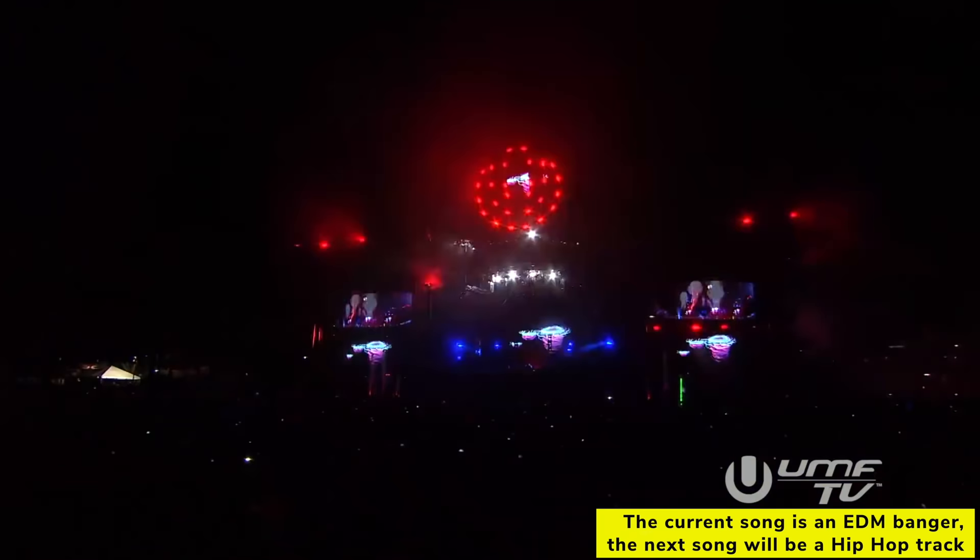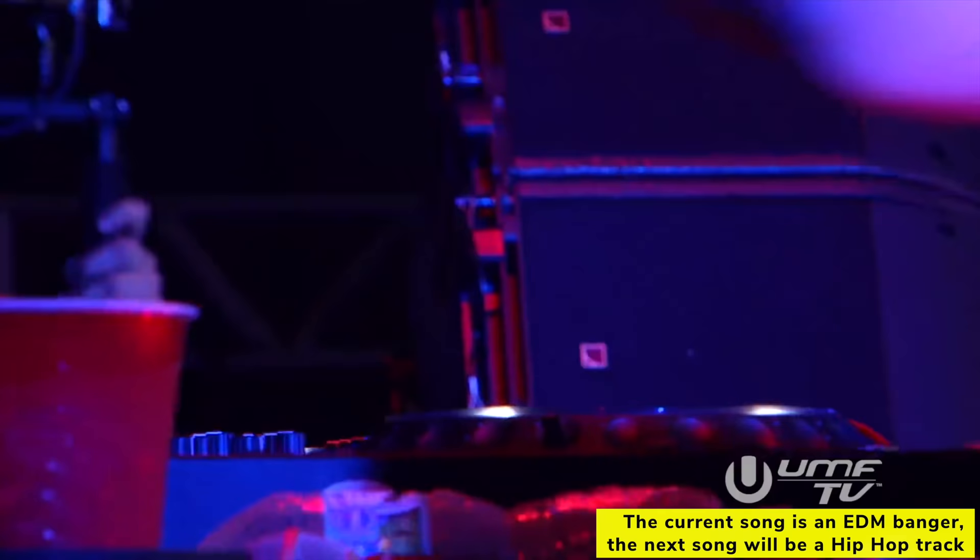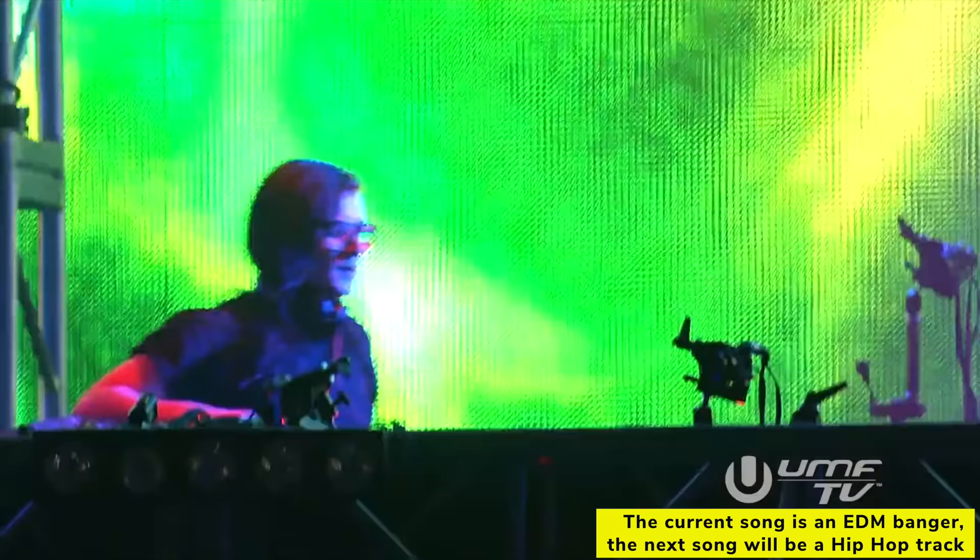Technique number one: backspins. Using backspins is probably Skrillex's most favorite way to transition out of a track. Because using backspins is an effective way to bring energy to a set, since it hypes up the entrance of the next song.